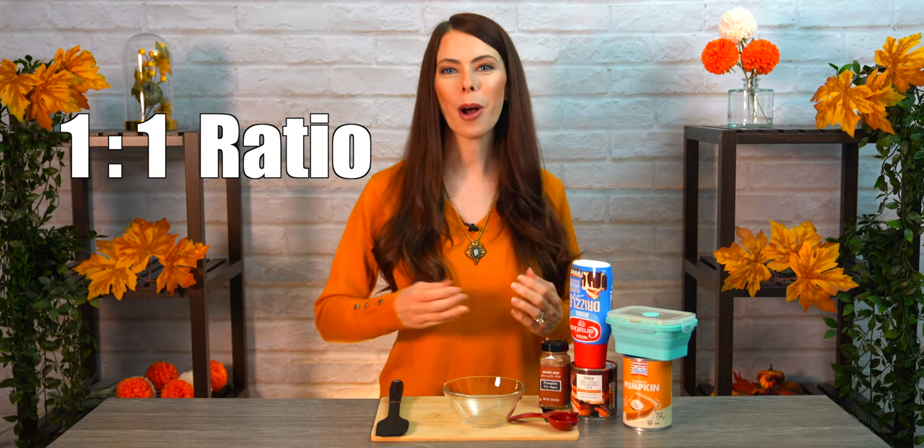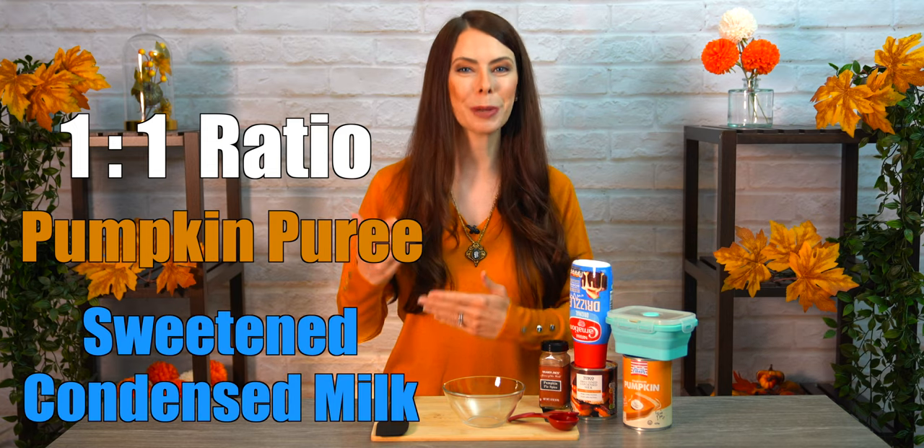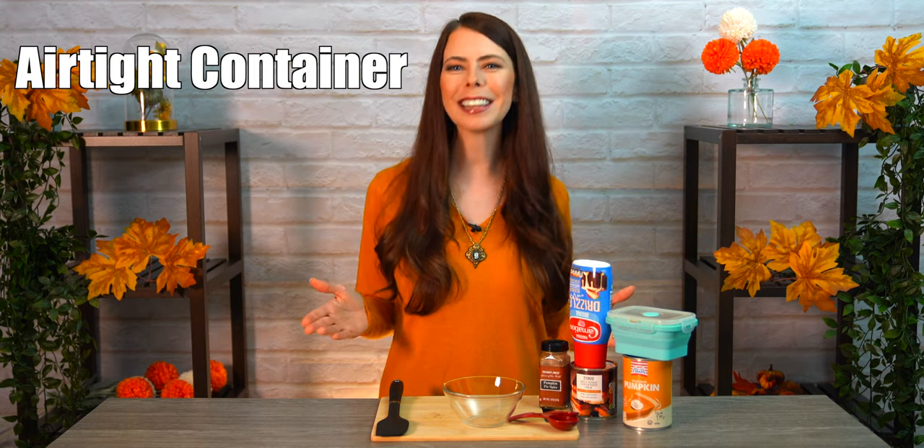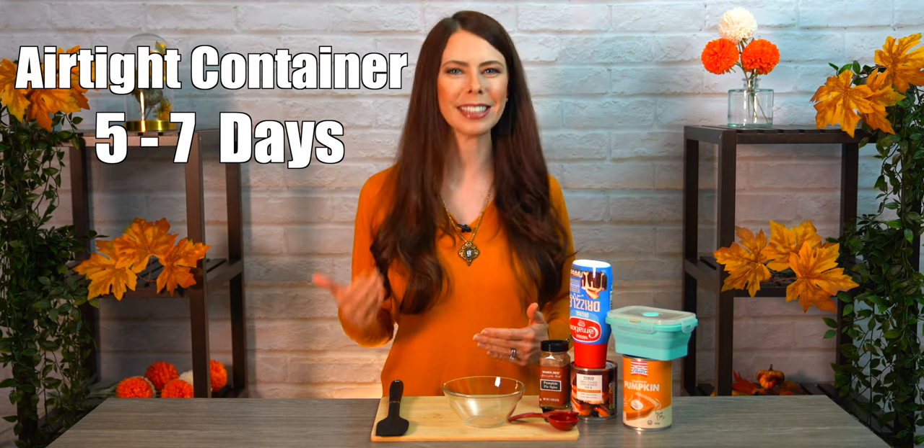First, we want to mix up the pumpkin walling. This will be the inside decoration that we'll be applying on the inside of the cup. This is super simple — it's just a one-to-one ratio of pumpkin puree and sweetened condensed milk. We're also going to be adding some pumpkin spice mix to it, then stick it in the fridge to get nice and chilled. For your cafe, you can make this up in advance and keep it in an airtight container in the fridge for up to five to seven days.